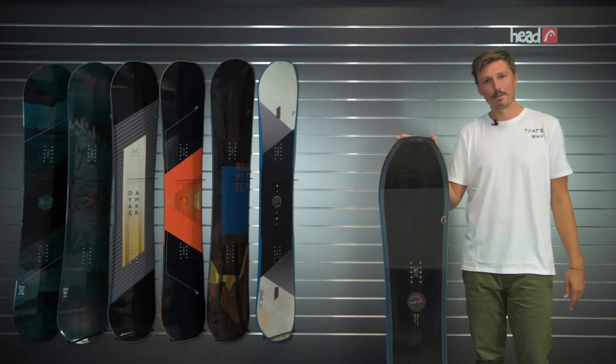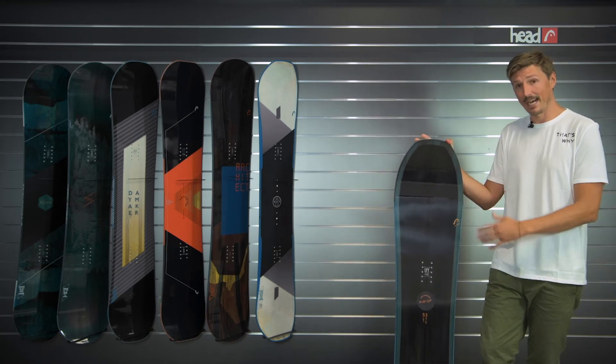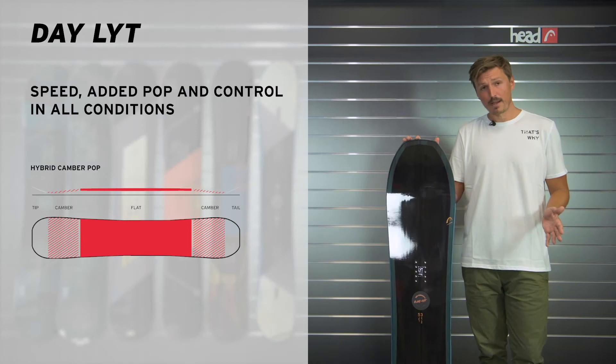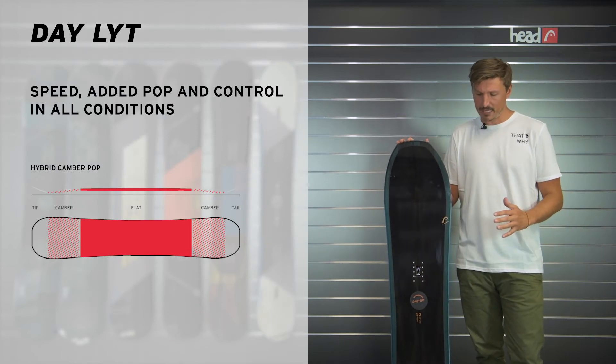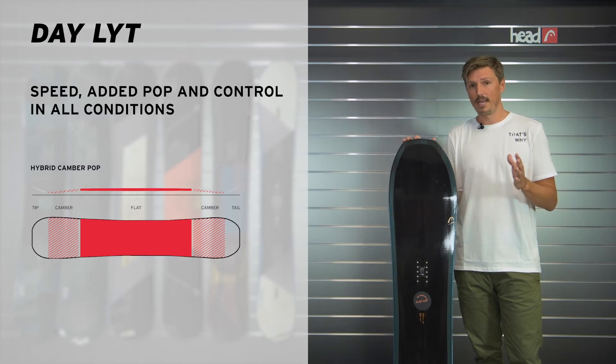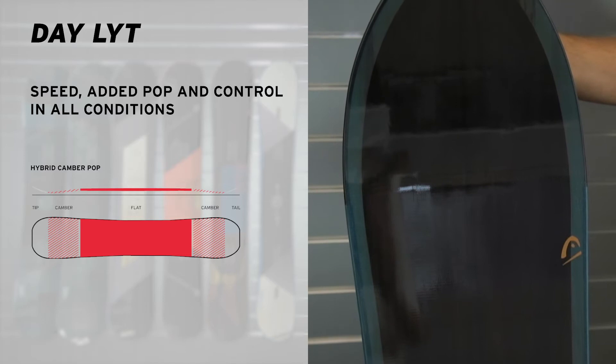Hi, I'm Max from Head Snowboards and today I'm going to present to you the latest addition to our LIHTEC family, which is the Daylight. Daylight features a hybrid camber pop construction, which is a very versatile construction. It combines the playful characteristics of a reverse camber with the reliability and control of a camber construction.